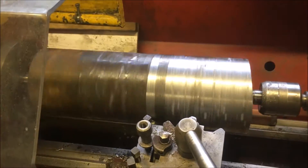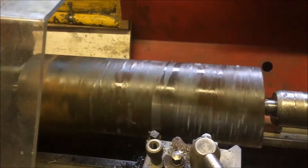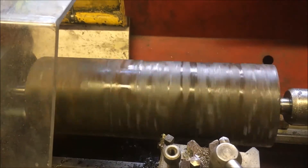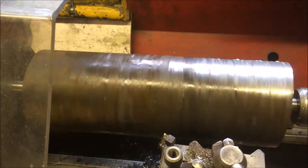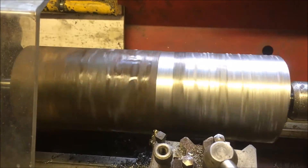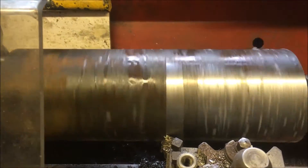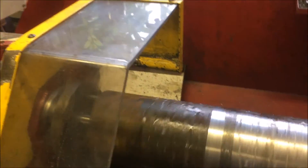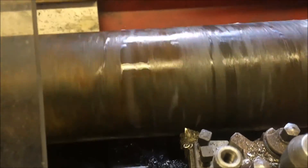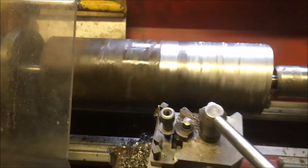We're just machining the rough steel, trying to get it down to round. Even though I've marked the centre bob on, the material seems to be cold rolled or whatever — it's four mil, three mil out of round. We're running at 98 RPM with a high-speed steel bit, taking 20 thou cuts. It will be some time.